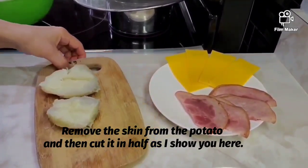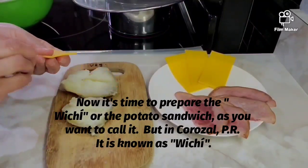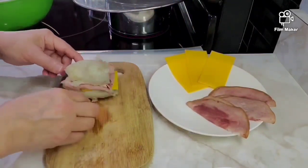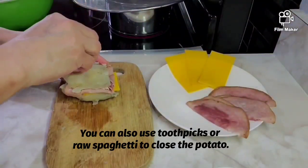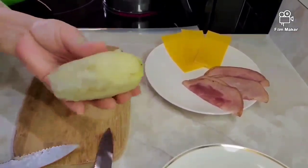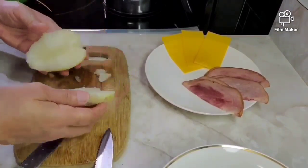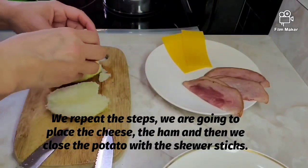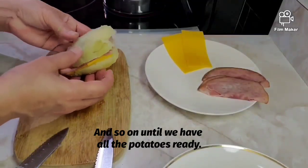Una vez que se le quita la piel, hay que cortarla por la mitad como les muestro aquí. Ahora es momento de montar el wichí o sándwich de papa, como le quieras llamar. Procedemos primero a ponerle un slice de queso por la mitad del slice, luego jamón, y la cerramos. Le colocamos los palitos de brochetas — también puedes usar palillos de dientes o incluso espaguetis crudos para pincharlos. Con mucho cuidado para que no se rompa, seguimos los mismos pasos: rellenar y pinchar con el palito de brocheta, así sucesivamente hasta tener todas las papas listas.